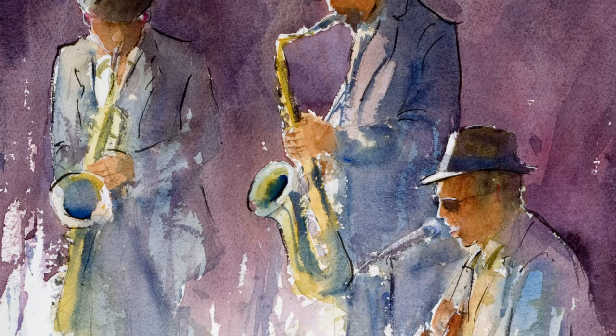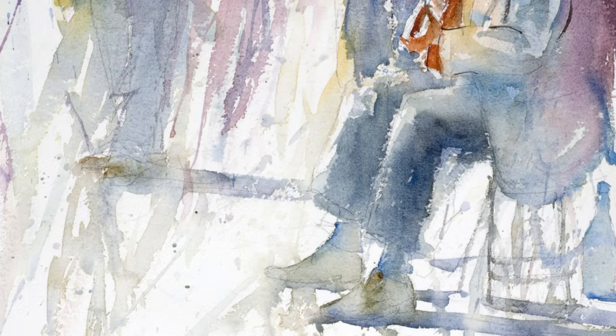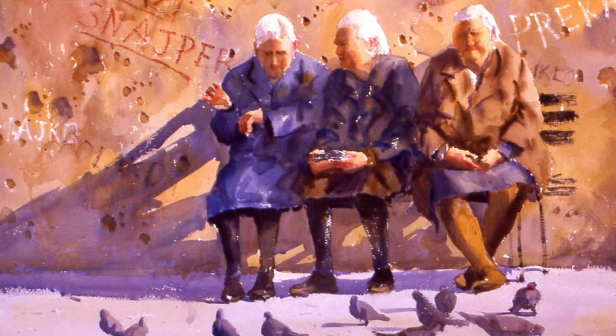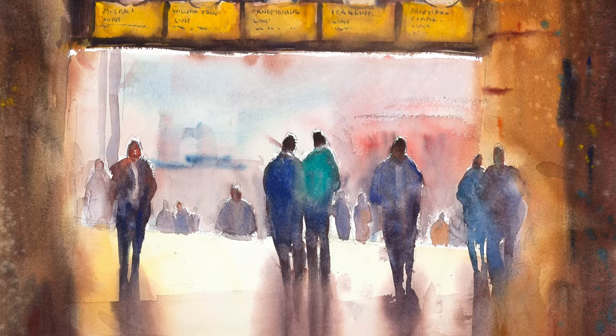Back here in Australia, I want to reiterate some of the things I said in Croatia about painting figures. I'm not talking about painting people with a lot of detail. It's not that they're portraits, but I'm just talking about a simplified painting of a group of figures to give the impression of a crowd and give your paintings a sense of life. But there are certain things to keep an eye on.